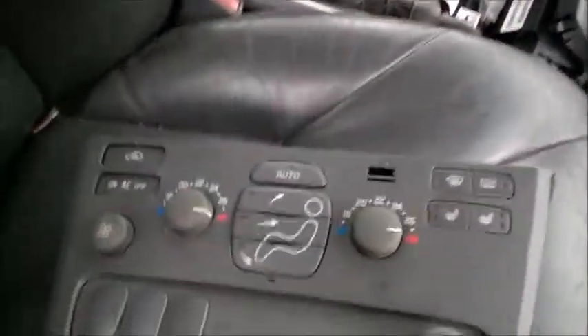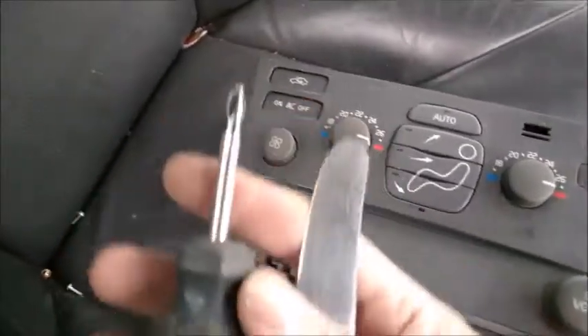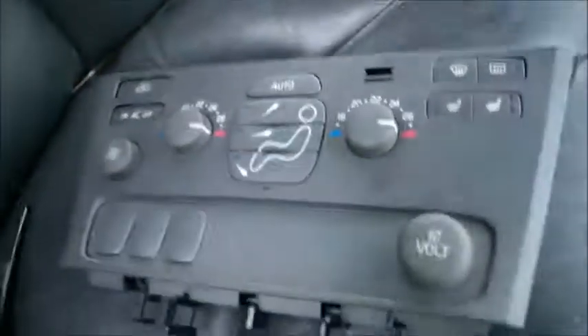This is the CCM unit, this is a 2001. The tools I use are a small Phillips screwdriver and a bar knife.